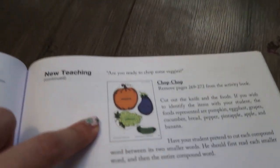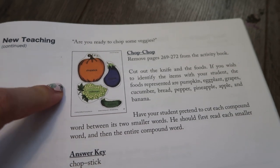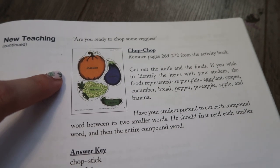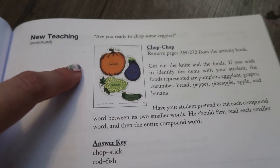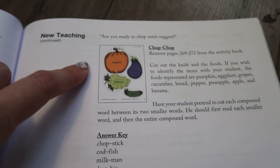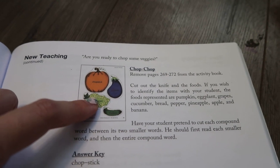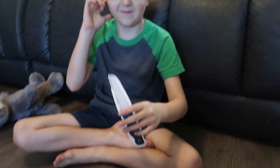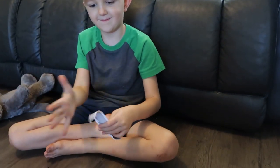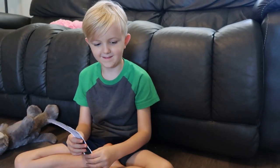Now we're going to move on to chop chop, which was Jesse's favorite activity. When this used to be in black and white I remember he loved this. Bella's favorite was an egg flipper game, which I still have because the kids have enjoyed it — I'll show you that at the end. So we're going to cut these out and he's going to work on chopping up some compound words. I have a knife for you — be careful with that, hold it the right way. You are going to chop some fruits and veggies.